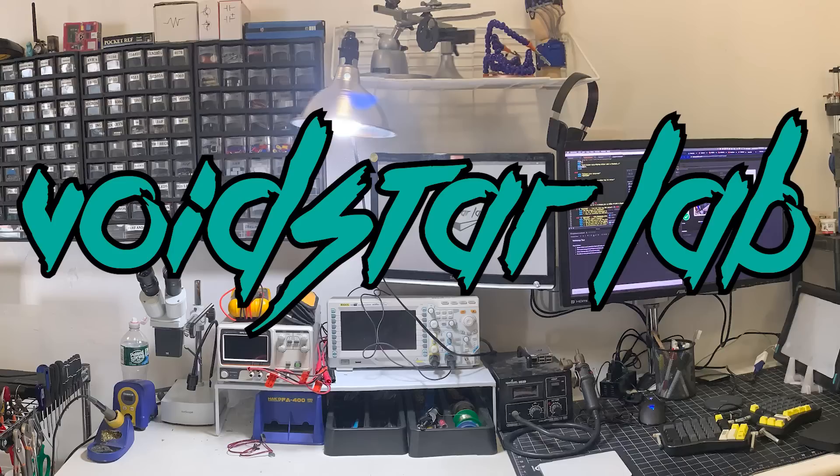Ladies, gentlemen, and cyborgs, I'm Zach Friedman, and welcome to Voidstar Lab, my hardware hacking workshop. I hope you guys are all masked up, safe, sound, and coronavirus-free. I got the lab to myself today, so I think it's safe to take this off.